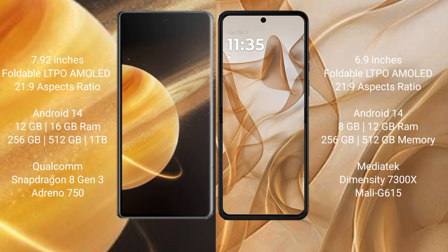Honor Magic V3 comes with 12GB and 16GB RAM, with 256GB, 512GB, and 1TB internal storage options. It is powered by the Qualcomm Snapdragon 8 Gen 3 processor with an Adreno GPU.